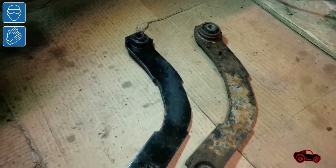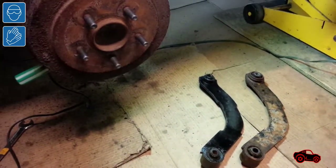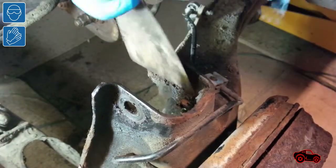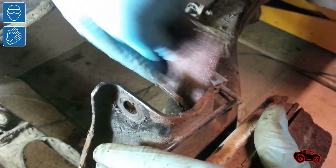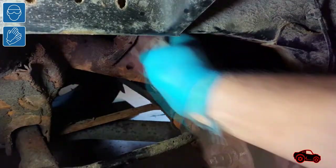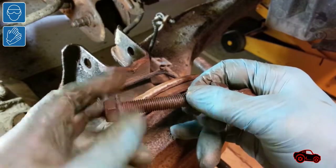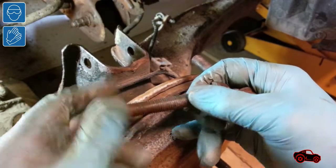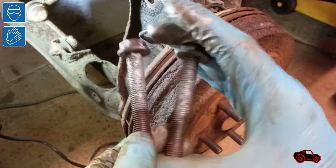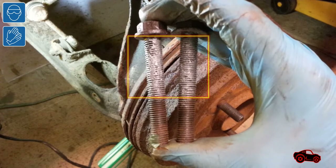Since I had a good used upper control arm in stock, I used it to replace the defective one I took out. Before installing the new part, I removed some dirt and rust buildup from the brackets, which made it easier to fit the part. I also used a wire brush and a rag to clean the bolts. To reduce the risk of getting the bolts stuck in the bushings in the future, I applied a small coat of anti-seize on the threads, but not where the threads were in contact with the nuts.